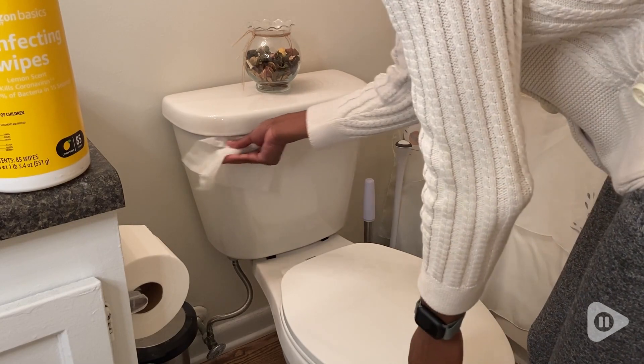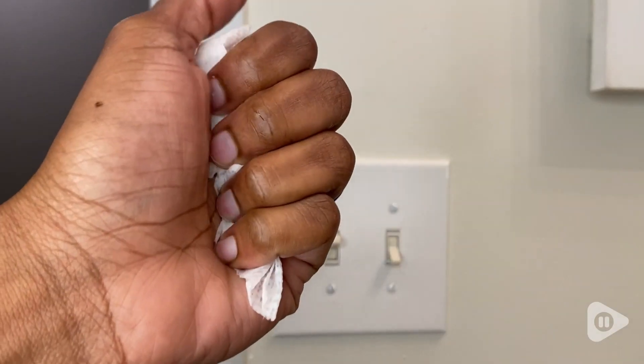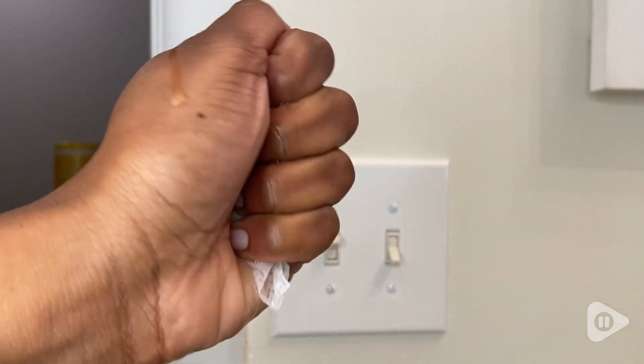And one sheet goes a long way. Some wipes tend to dry out quickly, but that was not my experience with these, which means I can get a lot of cleaning done.